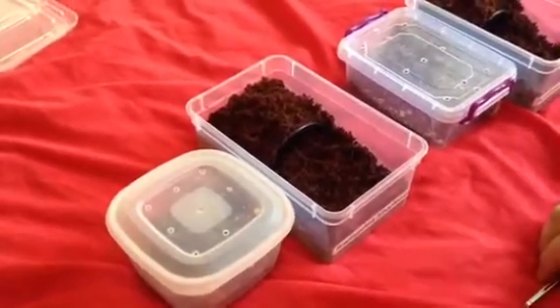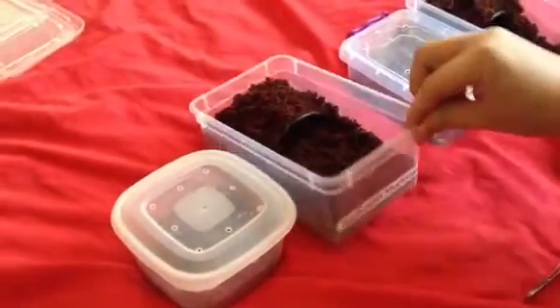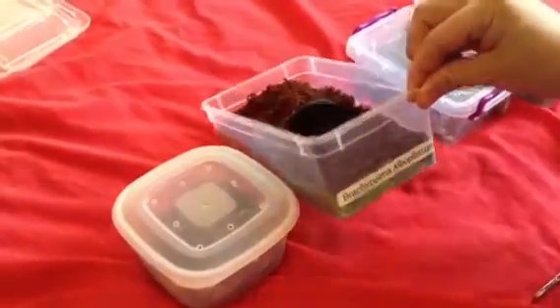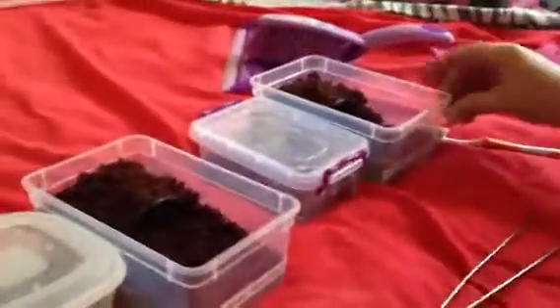Hi everyone, Alan Hicken here. Well, as promised, I did say I was going to do a couple more re-houses. This one here I've got my Brachypelma — the Honduras curly hair. And this one I've got my Acanthoscurria geniculata, my giant white knee.